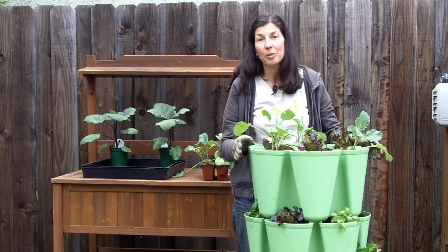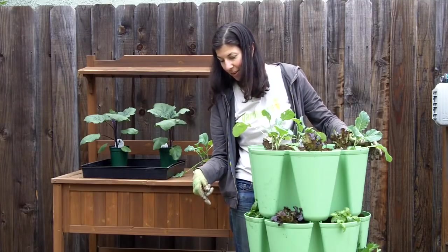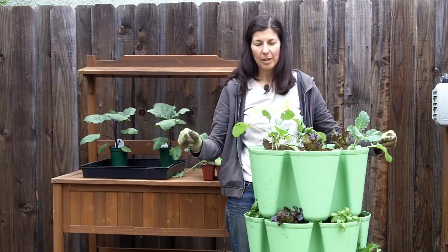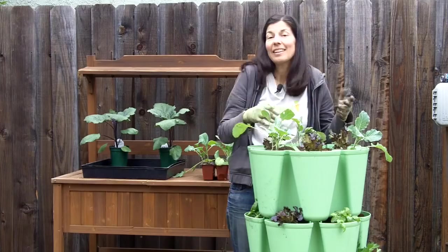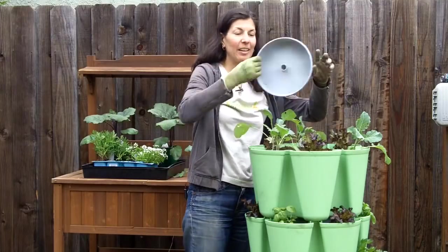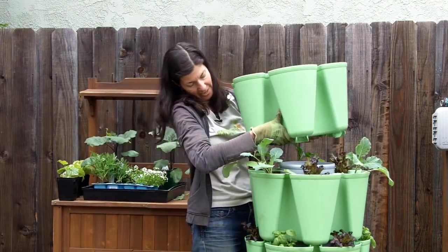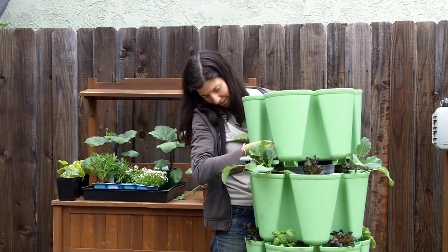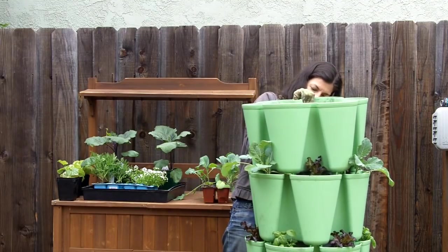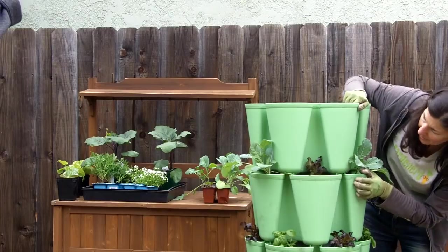I realized at this point that I forgot to put the water tray on top of each layer, so I need to go back all the way to the bottom and put it in — this is why this is like live television. Don't forget the water tray! So now the last watering tray goes in place. Try not to squish any of your veggies like I did, and it seems to have settled in nicely.